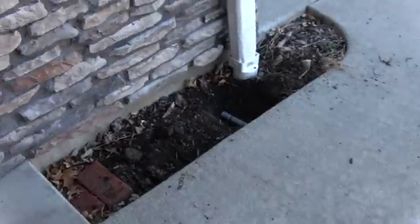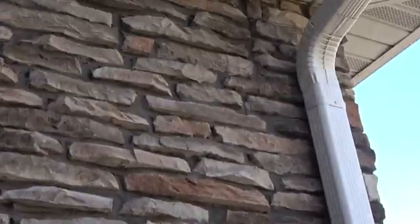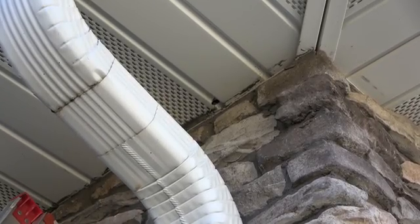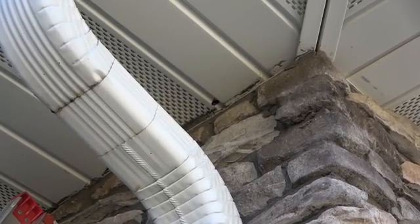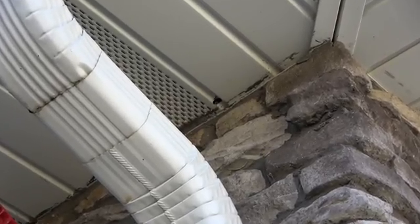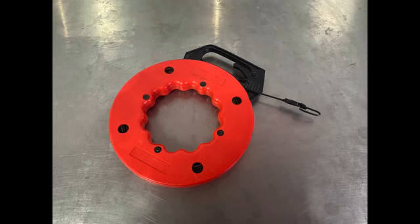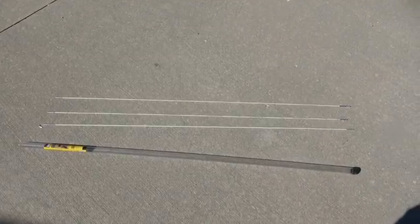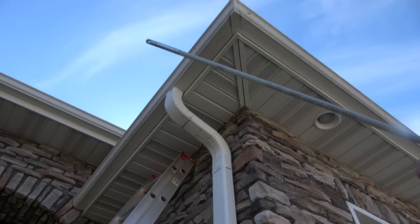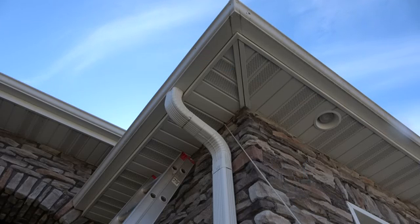Next, I planned the cable route to the soffit. I drilled a small hole where I wanted the cable to come out — this will be drilled to a larger size later. I first had to make sure there weren't any obstacles when snaking the cable through the attic. Snaking can be done with a fish tape, or in this case, fish rods. These fish rods glow in the dark, which is perfect for finding them in the attic. Making sure I had the correct end, I sent the fish rod through the hole in the soffit.